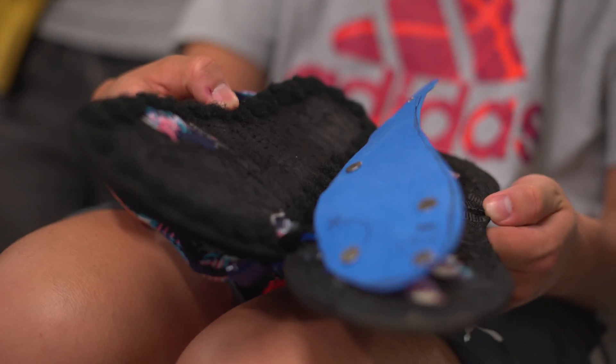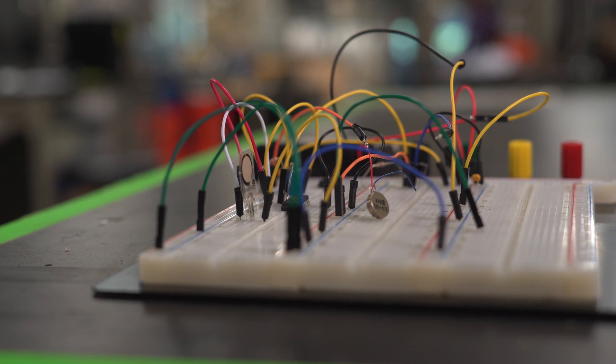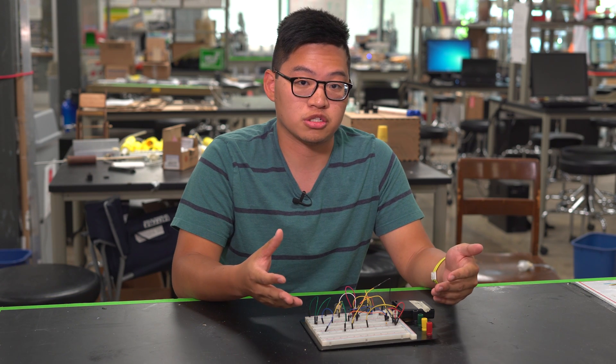So our goal was to create a sensory amplification device. What we're looking at here is a more expanded circuit — it's very messy, but it's a general proof of concept of how we went about connecting the sensors and motors.